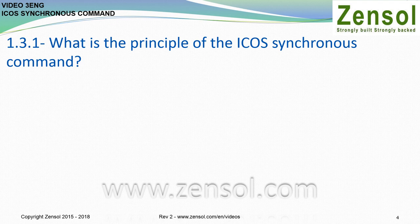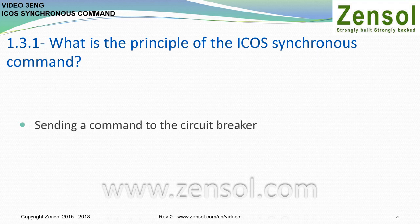ICUS is a French acronym meaning Synchronous Order Command Interface. It is a controlled switching device that sends an open or close command to the circuit breaker to synchronize its operation. ICUS is used only during controlled operations, which means during intentional operations.